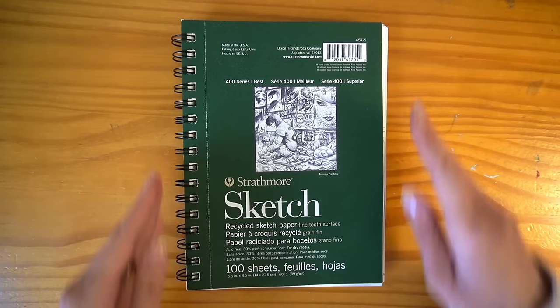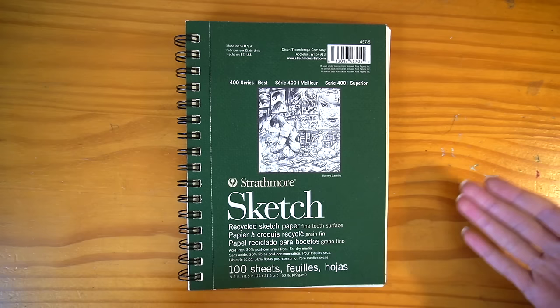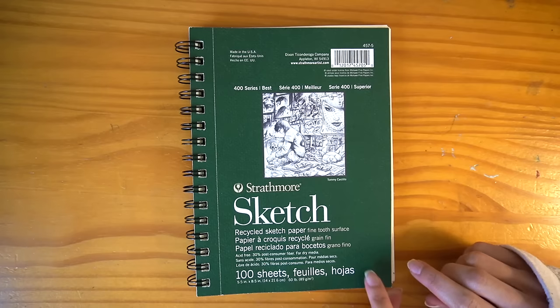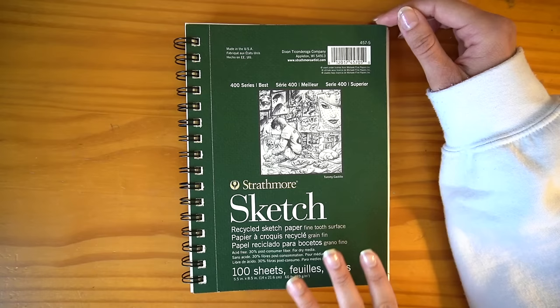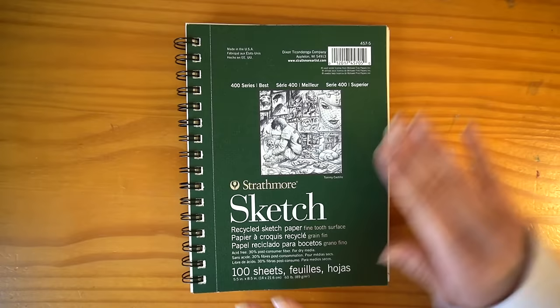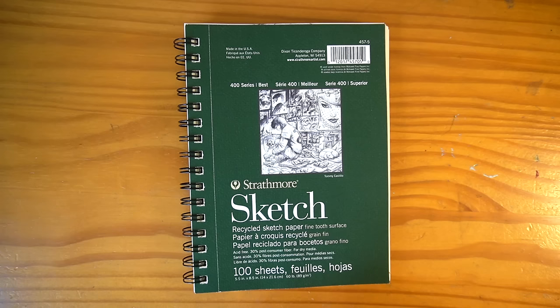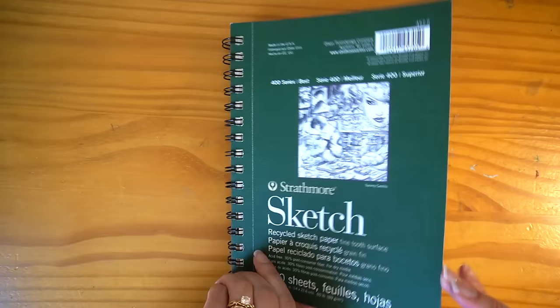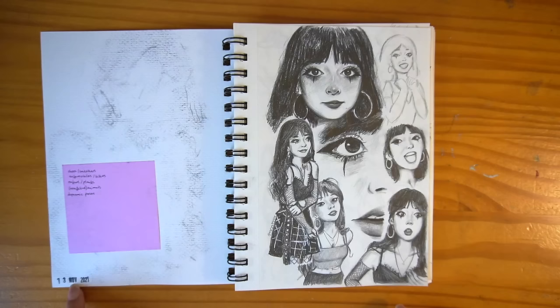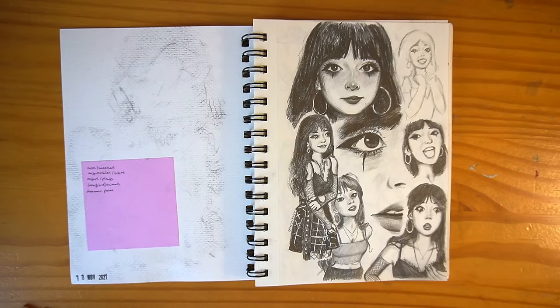The next one I'll show you is this Strathmore Sketch 400 series. I really like these kinds of sketchbooks — this is one of my earlier ones. It doesn't handle wet media that well of course, since it's just meant for sketch and ink. This is also a rare one I didn't decorate at all. I decided this book would be my messy sketchbook — my quote-unquote ugly sketchbook — just studies and graphite ink, not caring about smudging or how things look. I made concerted efforts to put basically no color in it and just challenge myself with graphite and ink.